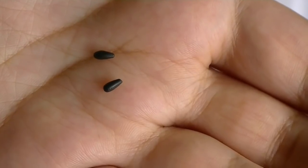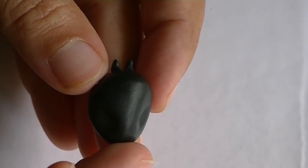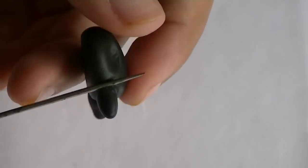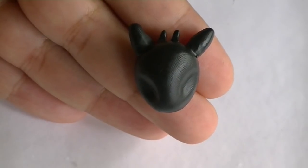Now make two tiny little teardrops and place them right in the middle of the top of the head. Like so. Now make two bigger ones and place them on each side of those little ones. So far so good.